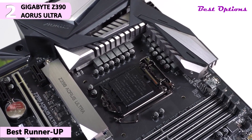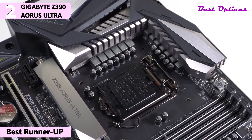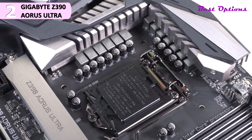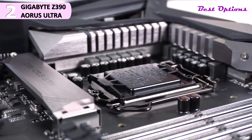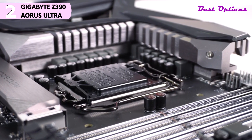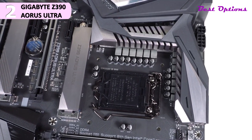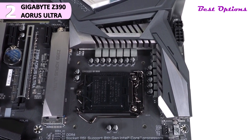Starting at the CPU socket, we have Intel's LGA1151 socket. Intel Z390 boards support both 8th and 9th generation Intel Core processors. This board has a 12 plus 1 power phase design which includes both a digital PWM controller and VRM. Gigabyte has covered these heatsinks with a cover that connects to the rear I/O, making the top corner look like a single piece. Hidden in the top corner of the board is your 8 plus 4 pin EPS connector, and there is also a 4-pin fan header there as well.